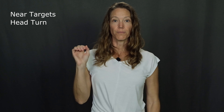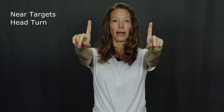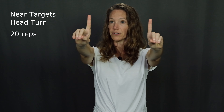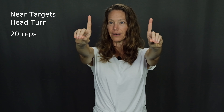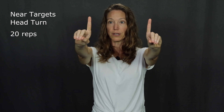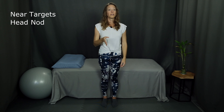The next exercise is near targets with a head turn. Start with two fingers out front. The first step is to look at one finger — choose your right finger — then turn your head toward that finger. Then look to the other finger and turn your head. Eyes to the right, then head; eyes to the left, then head moves. Continue alternating right and left. Keep the motion slow so that you can really separate and differentiate the head movement from the eye movement.